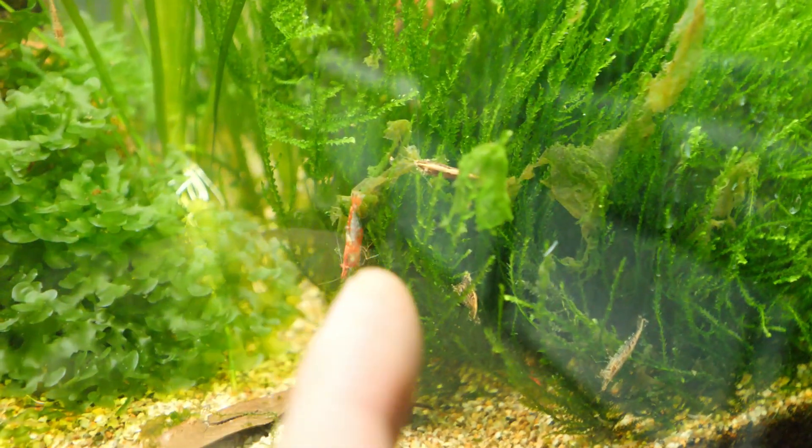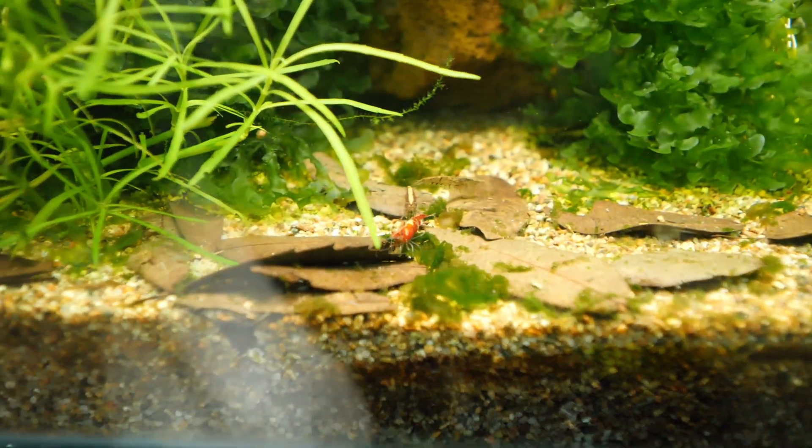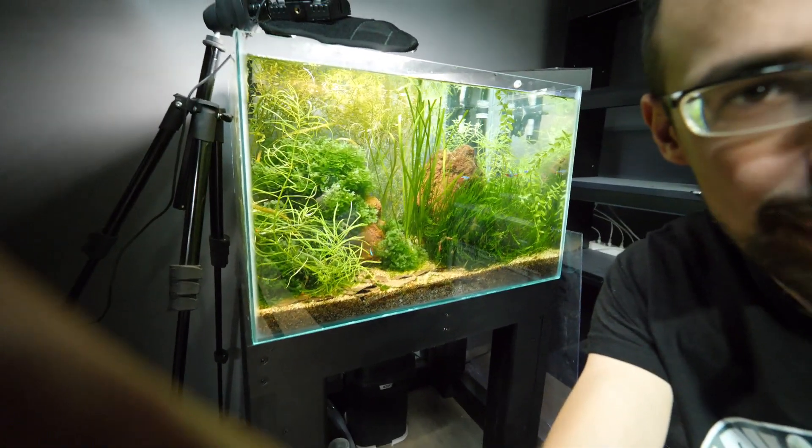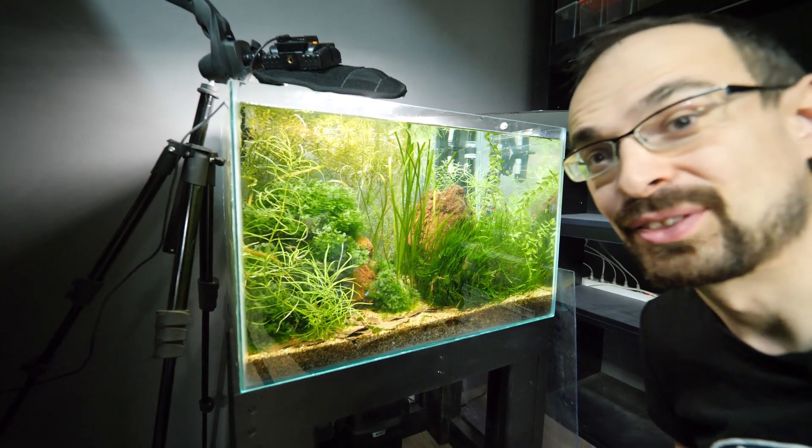Check this out — shrimps are already feasting on the algae scraps. You can see them here, and also here and over there. They are going to town on them. And since we are talking about shrimps, I actually have a lot of things to say.